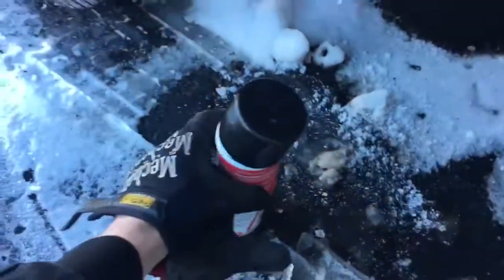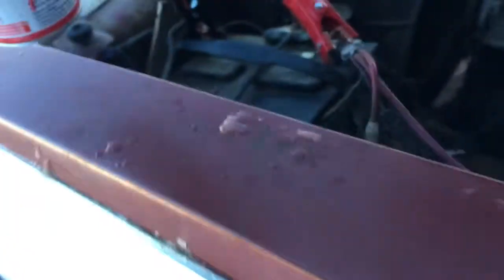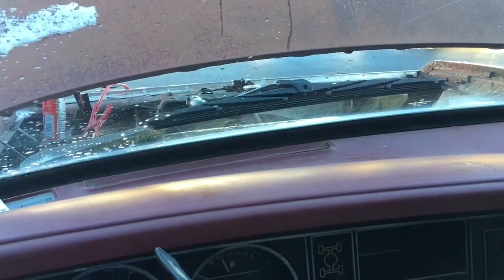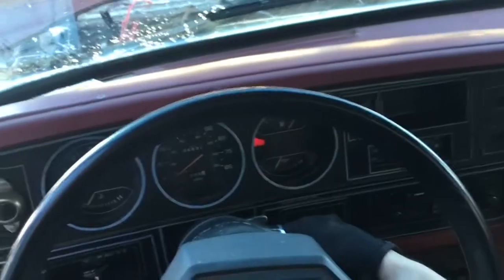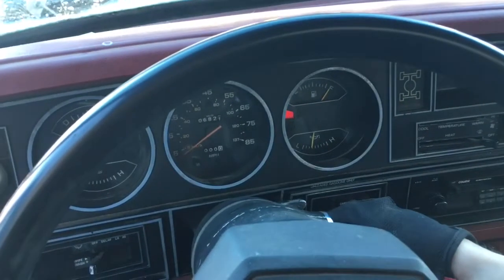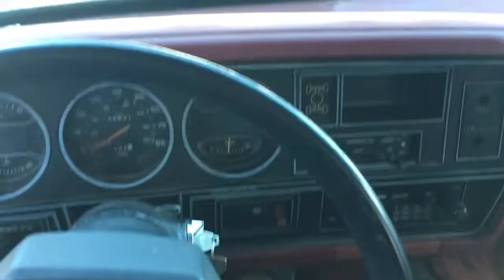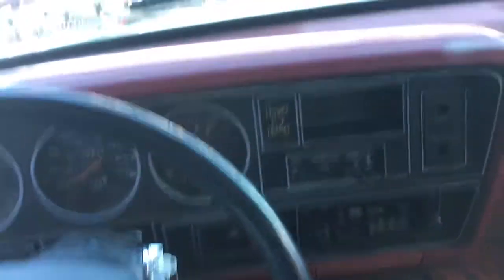Now that we've checked out the spark plugs and they all look great, we're going to test for any sort of vacuum leaks around the carburetor with some carb cleaner and see what that looks like. Cold crank with a jump — looks like we're going to turn over. We got her up and running. I'll let her warm up here for a few minutes and then we'll evaluate if there are any vacuum leaks.